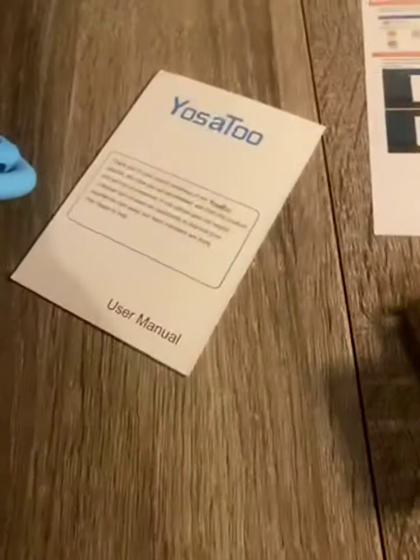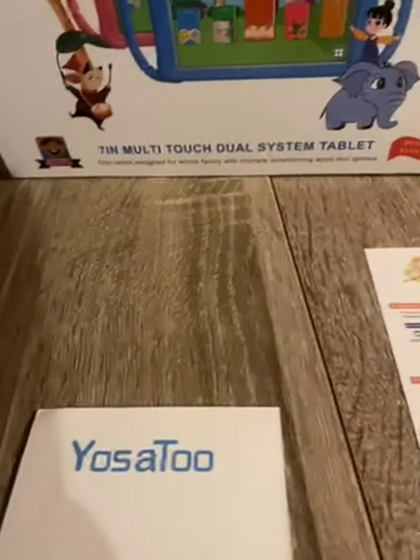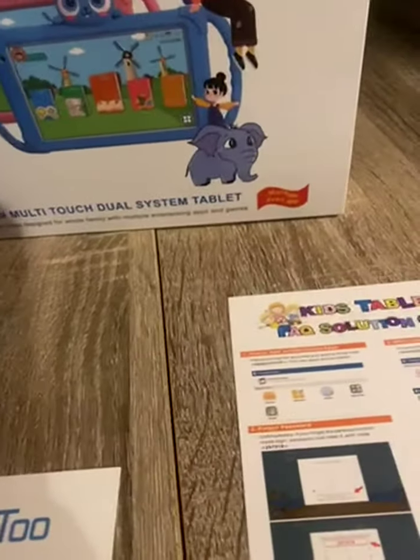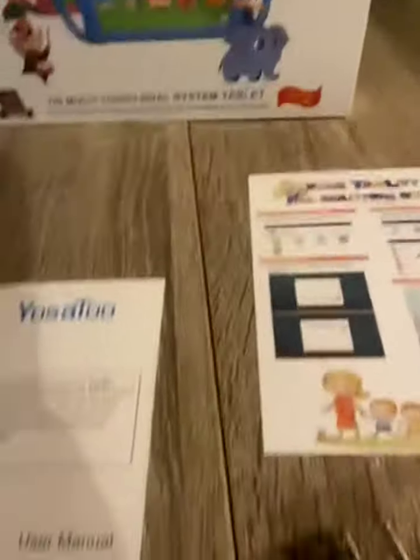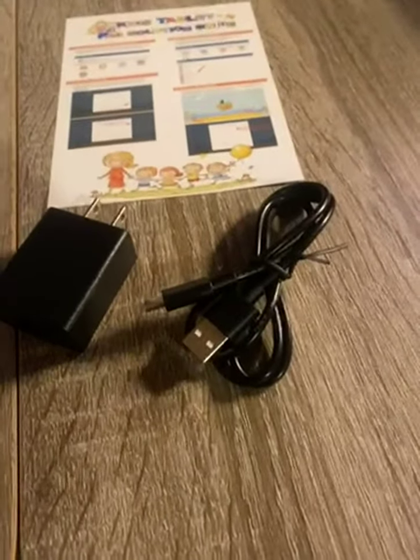You get the user manual, 7-inch multi-touch dual-system tablet. You get the charging block, you get the USB to USB-C charging cable.